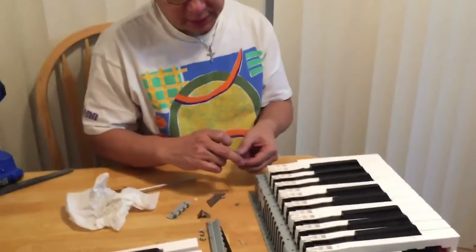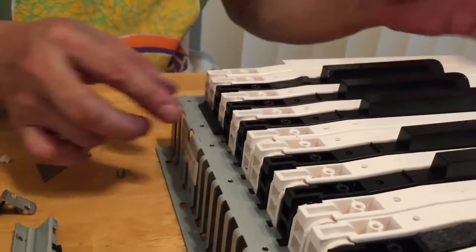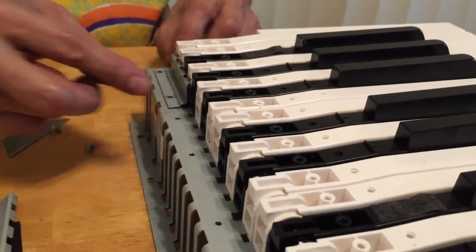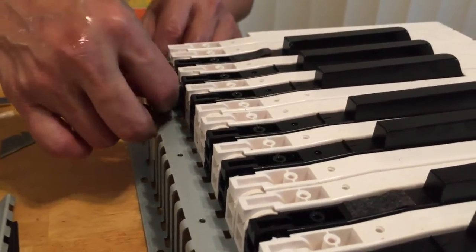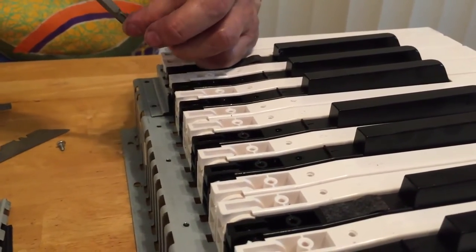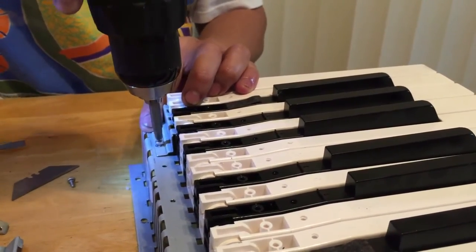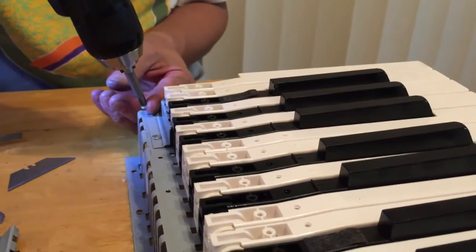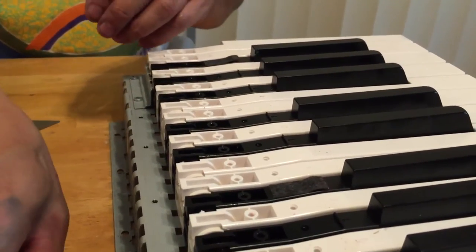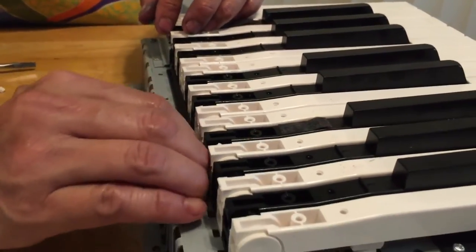We're going to put the keys in and then show you how all these keys get locked in with all these rails and more screws — tons and tons of screws. Okay, got these sets of keys in. So they have these little plastic pieces — after you slide the keys into the hole, then you slide this, and now the key can't slide back out. Then you have this that goes over that, and you got some more screws. We'll put the screws in there. With one set of keys here, next we will just be putting the rest of the keys in and the rest of these brackets to hold the keys.